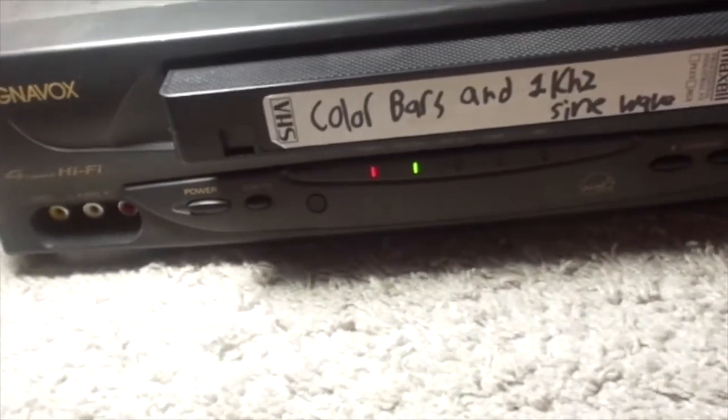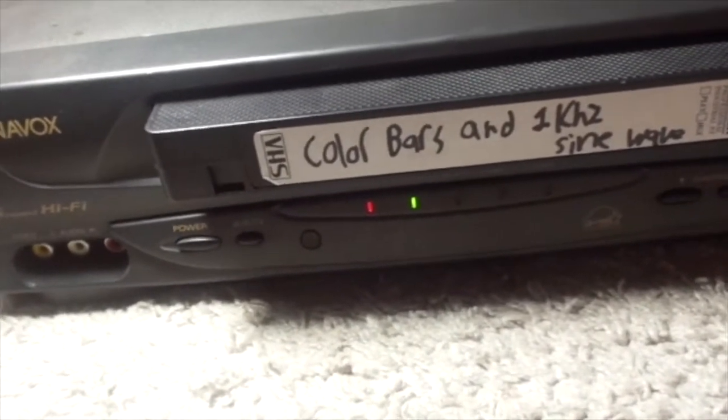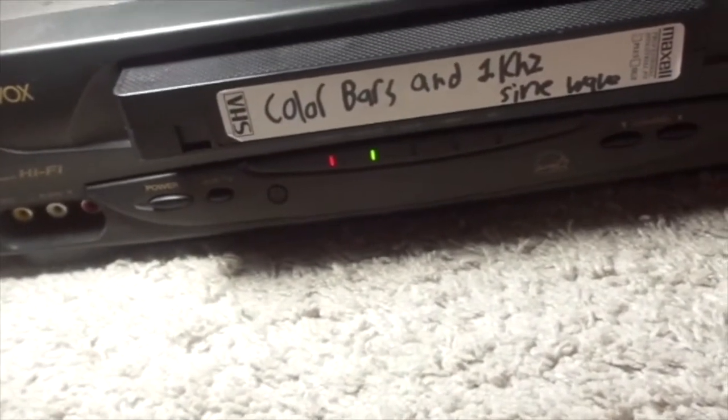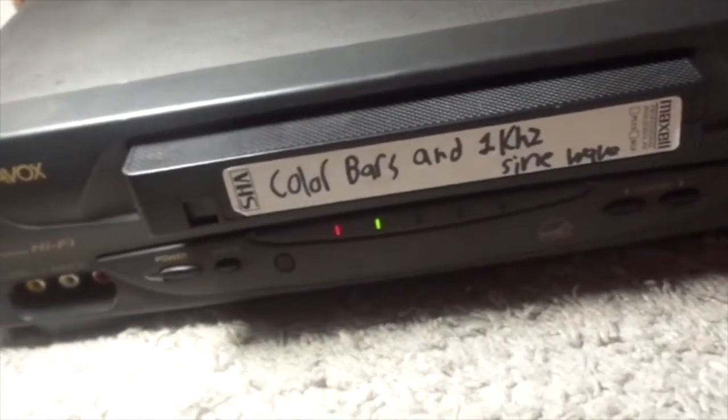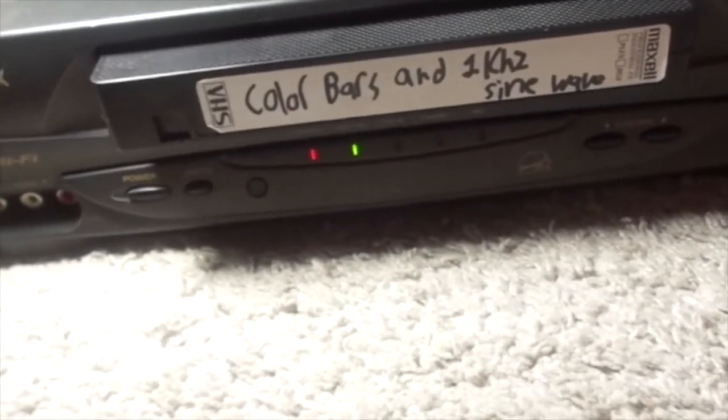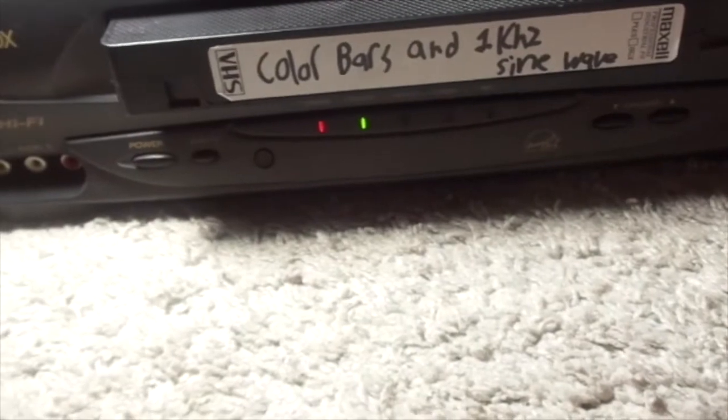Look, I'm trying to look for, I'm trying to make up for what I lost and look for a cool rare VCR online. I'll let you know if I find one in the next review, and I won't show you the VCR until I get it, of course.